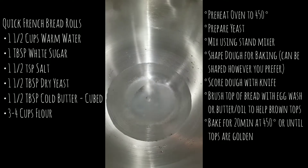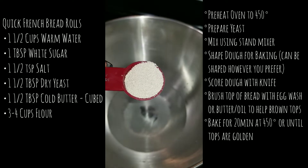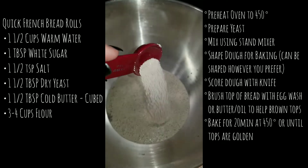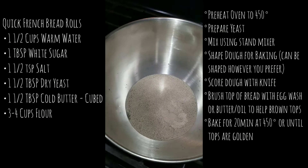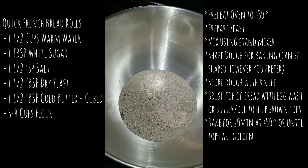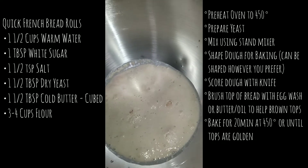Once those are combined, go ahead and add some dry yeast. I used one and a half tablespoons — just pour it on top and let it sit for a few minutes. Usually it only takes about five minutes and then it gets a little bubbly and foamy, just like this.